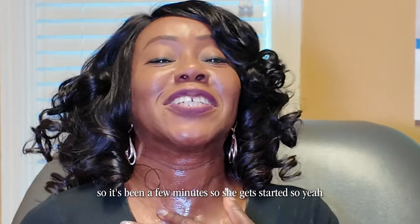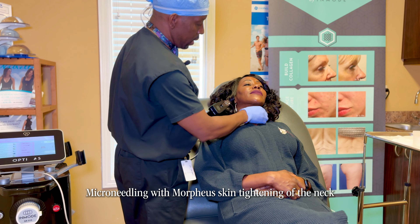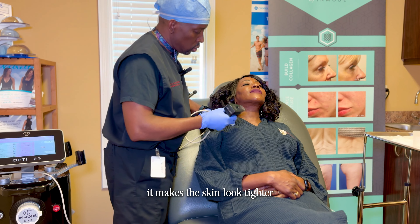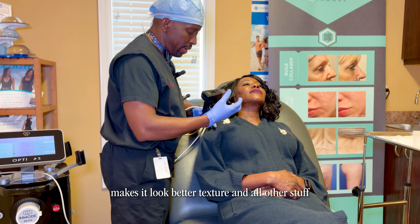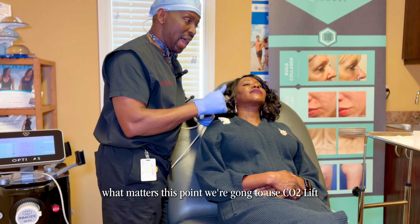The numbing is kicking in now so we should get started. Microneedling with Morpheus skin tightening of the neck is going to induce collagen to the skin — it makes the skin tighter, improves texture and all the other benefits of microneedling. But when we finish with the microneedling, what happens next is what matters.